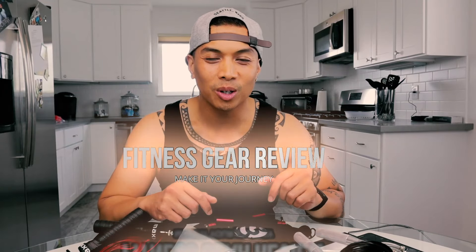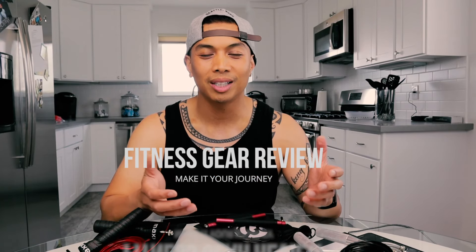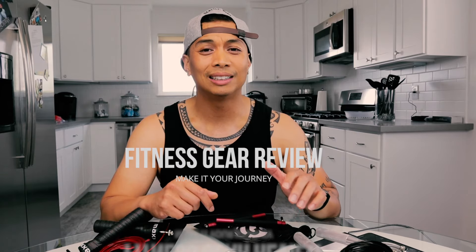Hey everyone, Ryan here. Welcome back to my channel. If you're new to the space, thanks for stopping by. Please consider hitting that like and subscribe button — I would surely appreciate it.